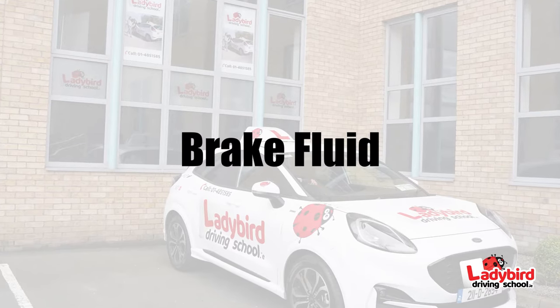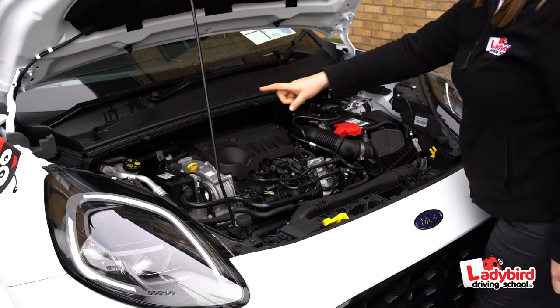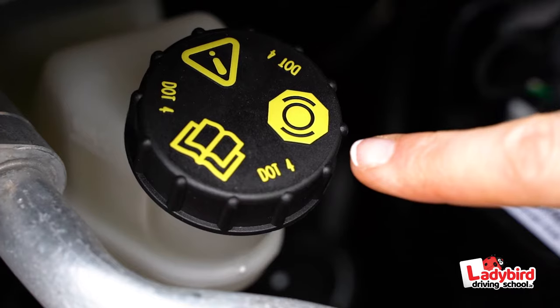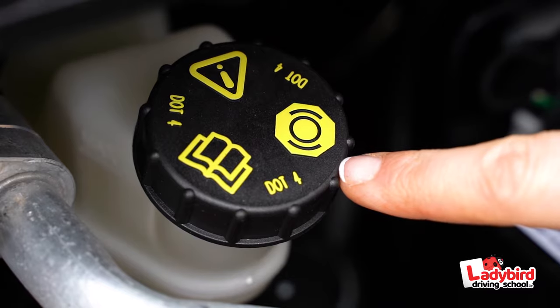Brake fluid. You can identify this visually — it'll display the international symbol for brakes. The levels should be generally indicated by the marks on the bottle.